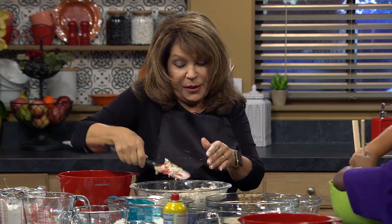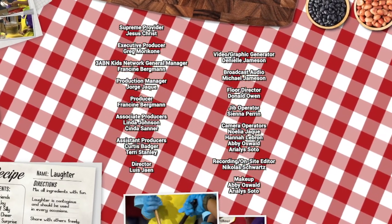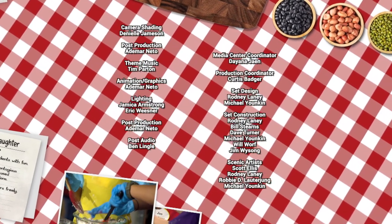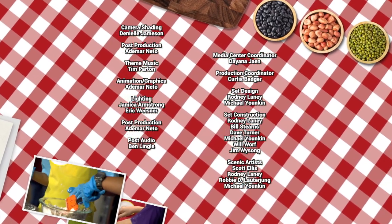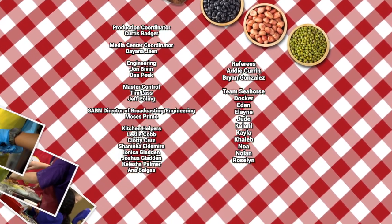We're going to finish this recipe but we're out of time right now. Boys and girls, you're going to get your cookie scoop and scoop out your cookies, then bake them at 350 degrees for about 10 to 15 minutes. Bye! Have fun in the kitchen!